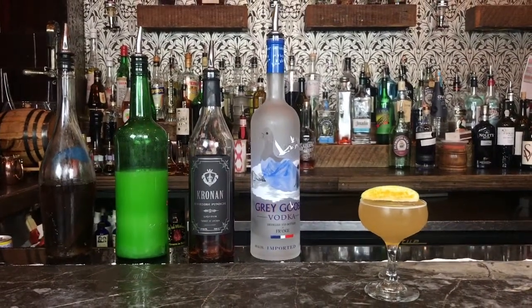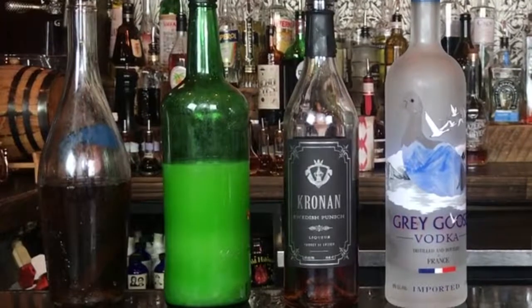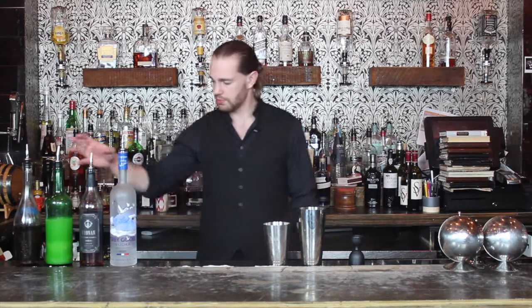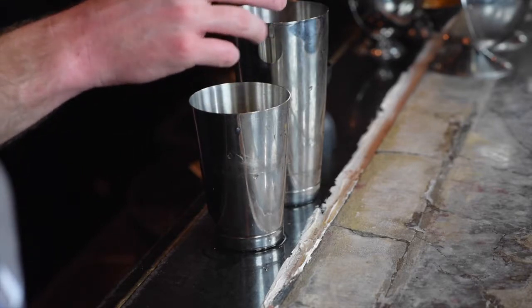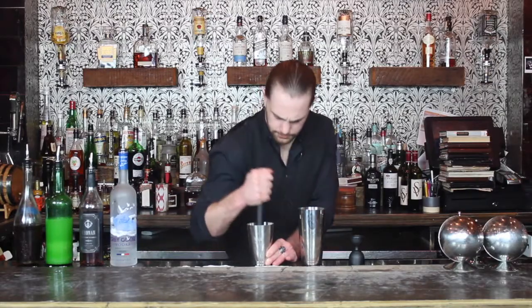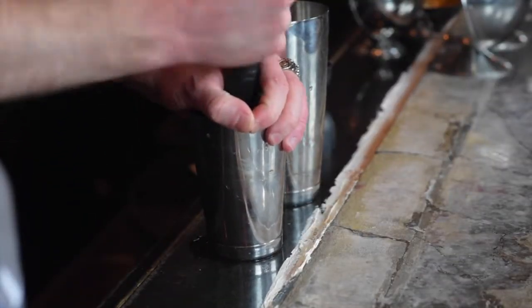Next up is a drink called the Afro Love. What you're going to need is vodka, Swedish punch — we're using Kronan, which is a Scandinavian fruity liqueur — fresh squeezed lime juice, agave syrup, fresh apple, and thyme. First thing we're going to do is throw a whole slice of apple into the shaker tin, add a little sprig of thyme, and give it a muddle.